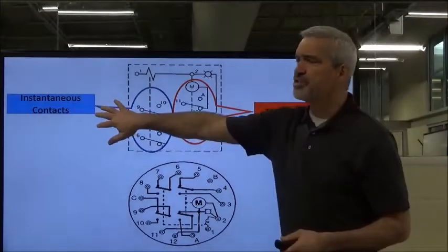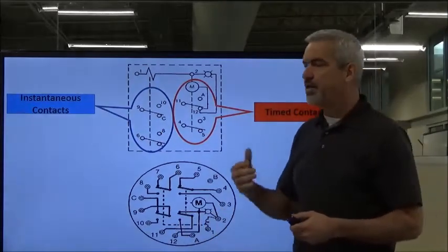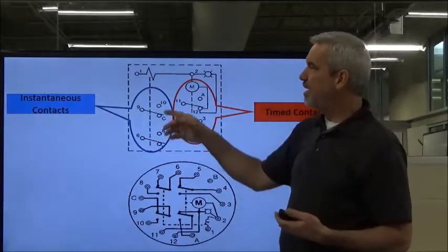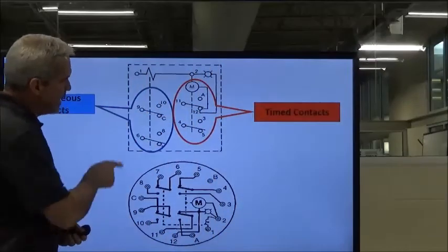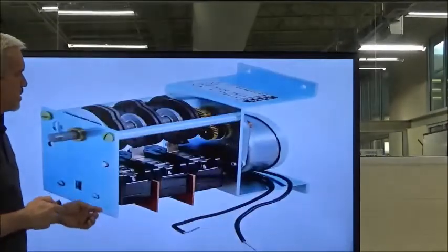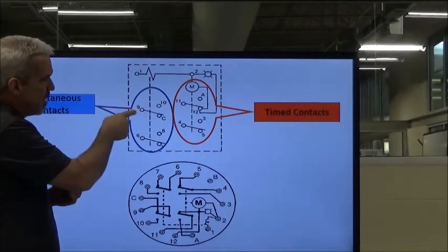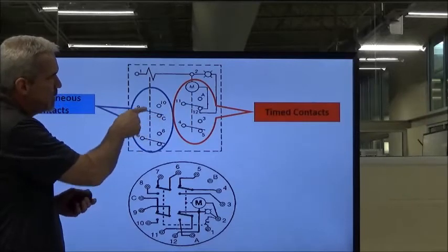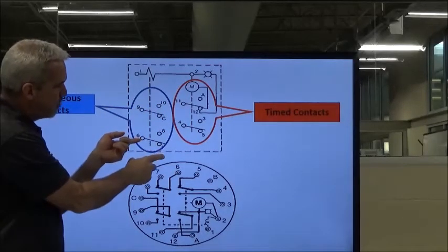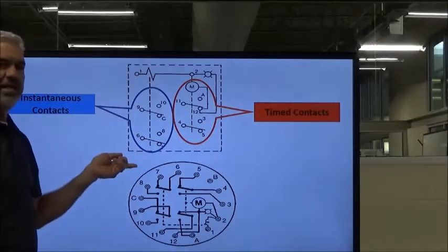We've got instantaneous contacts and timed contacts. The instantaneous contacts are controlled by the clutch. When we energize the timer, two things are energized: the clutch and the motor that turns the shaft and the cam wheels. So if we have an instantaneous set of contacts, nine and six will be our common points. Power going on number nine would go through the common terminal, and as soon as we energize the timer, the clutch energizes and we switch those instantaneous contacts from 9C to 9-10, and 6-7 to 6-8. These actuate immediately with the clutch solenoid.